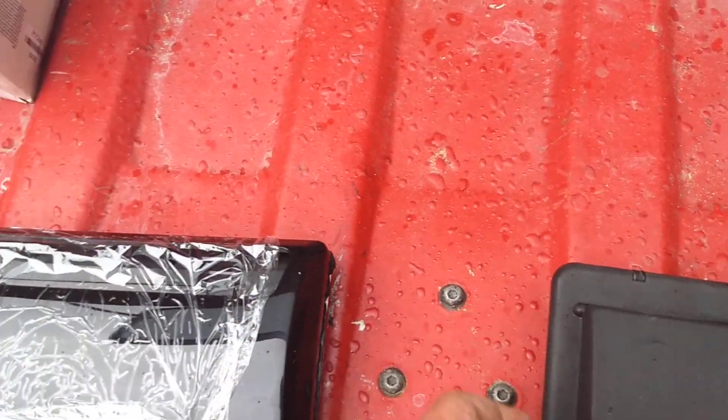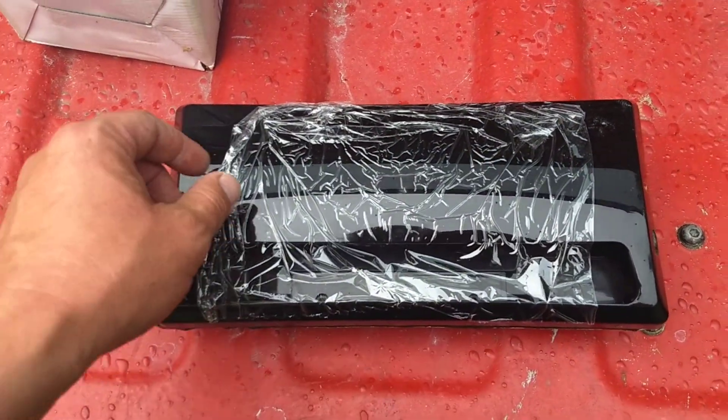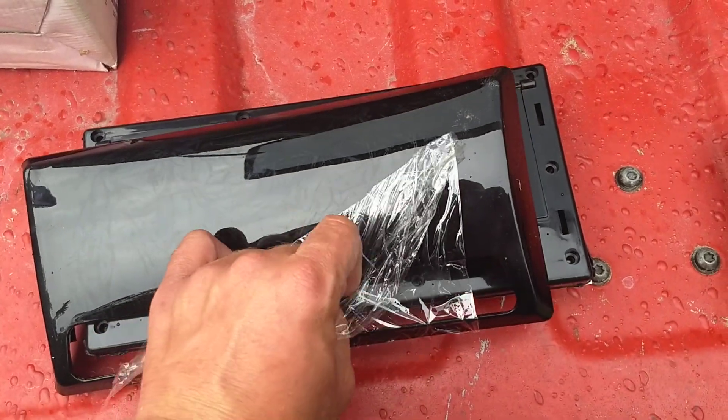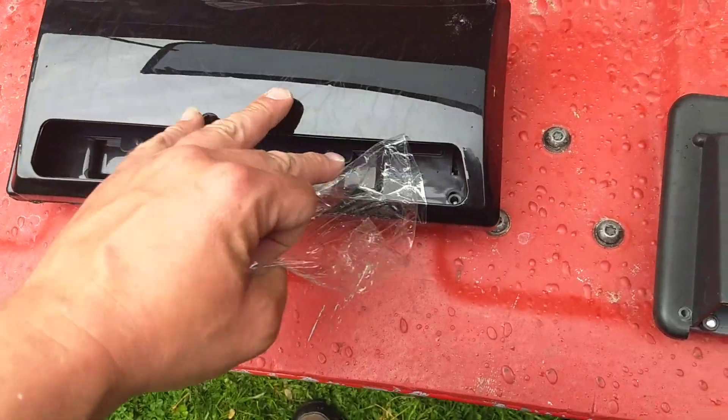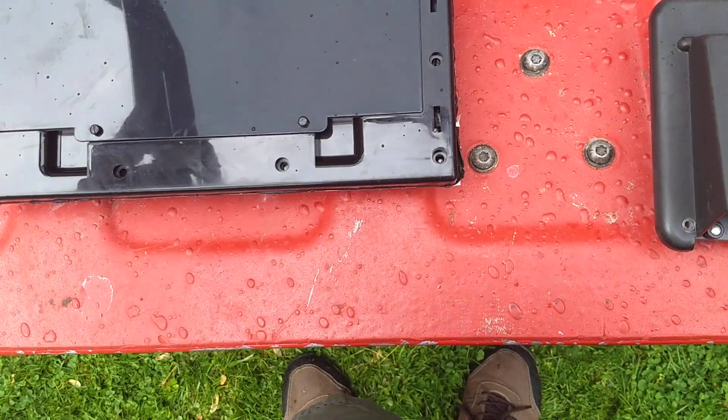If you order one on Amazon and you read the reviews, they say you sent me the wrong one — you sent me this Euro-looking, European sleek one. So everybody says you got the wrong one, blah blah blah. And that's fine.